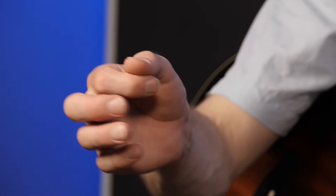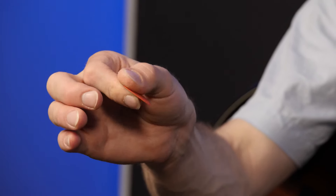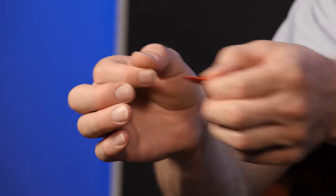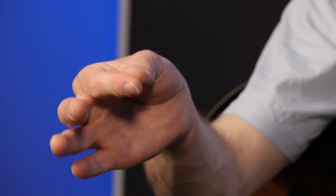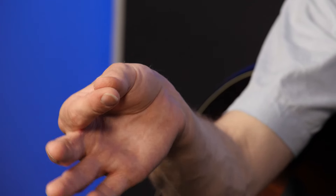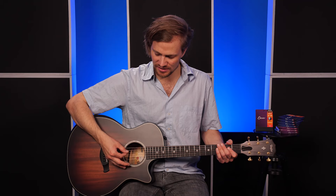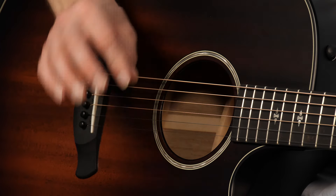Wenn wir ein Plektrum halten, legen wir den Daumen auf den Zeigefinger und klemmen das Plektrum so dazwischen, damit wir hier möglichst viel Spielraum haben und das Plektrum gut sitzt. Wenn das Plektrum jetzt nicht da ist, habe ich mir überlegt, kann ich die Position des Plektrums ja einfach faken, indem ich meinen Zeigefingernagel dafür verwende. Also ich strecke meinen Finger und drücke mit dem Daumen nur so dagegen, um den Finger zu stabilisieren, und lege die Hand jetzt so an meine Seiten, als wäre mein Zeigefingernagel mein Plektrum.